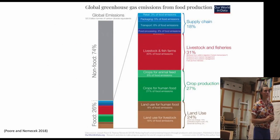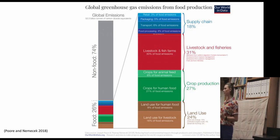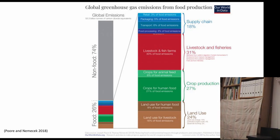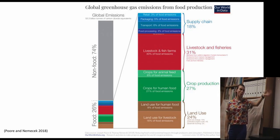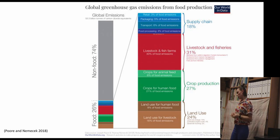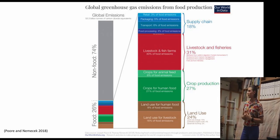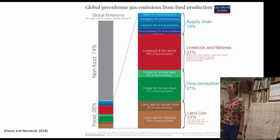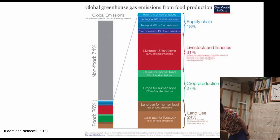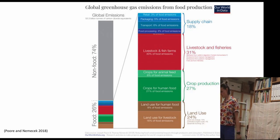Agriculture has become so predominant in the last five decades that we can't do anything but change it, I think. If we look at climate change related to global greenhouse gas emissions, of all global emissions, food is just over a quarter. The major contributor is growing livestock, and land for livestock, and crops for livestock. Flying is only 2% of global emissions, while just feeding crops to animals is 6%. So we clearly have some changes that need to be made.